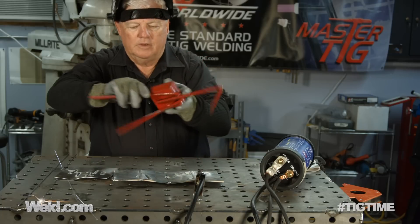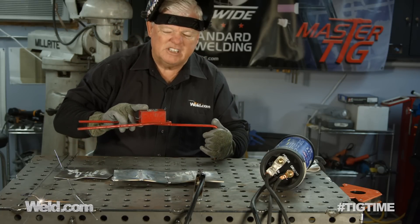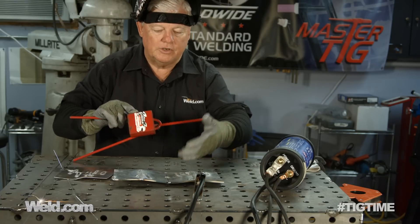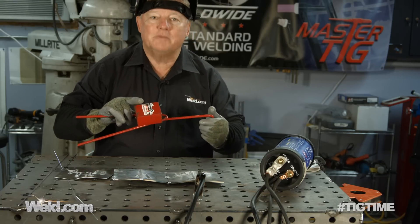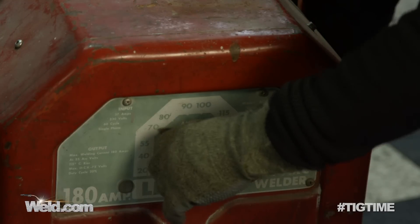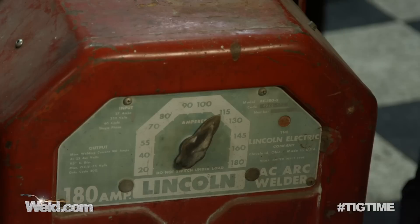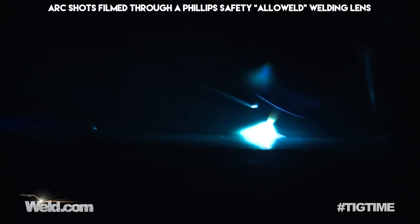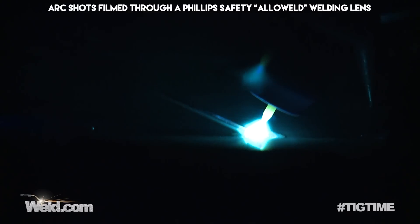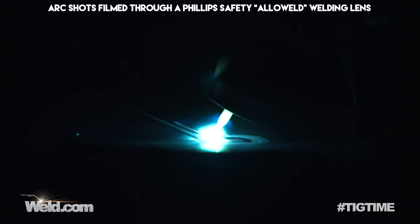I'm going to set the machine at probably about 110 amps and see how it affects this. Let me change my machine and I'll get back to you in just a minute. Okay, this buzz box is doing exactly what it's supposed to — it buzzes. Set it at 115 amps, getting great clean results.